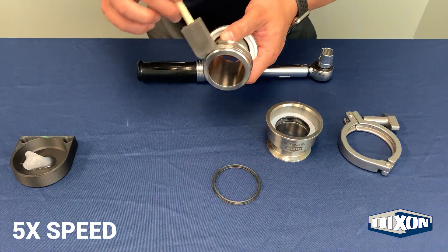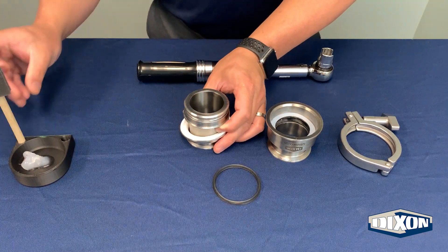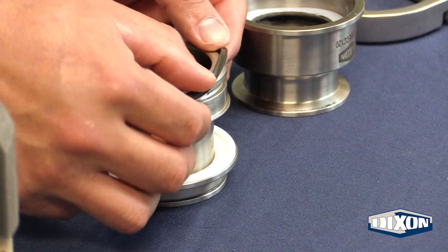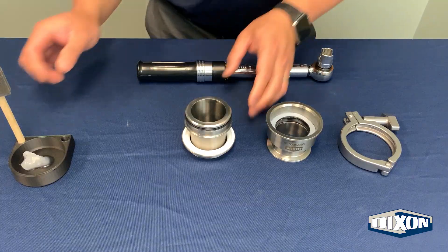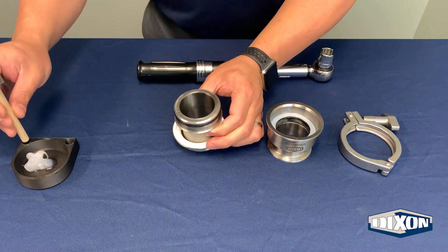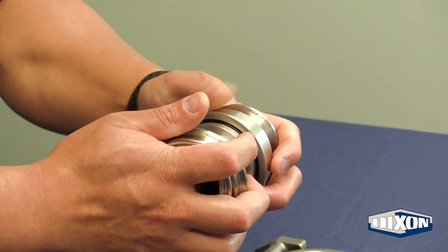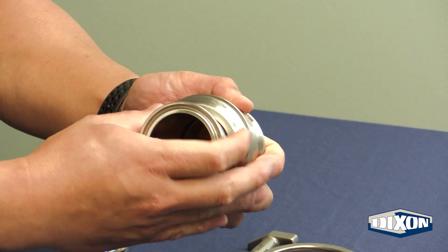Apply chemically compatible food grade grease to the inner body gasket groove. Insert the inner body gasket. Apply chemically compatible food grade grease. Slip the inner body into the outer body, keeping the two bodies parallel until it stops.